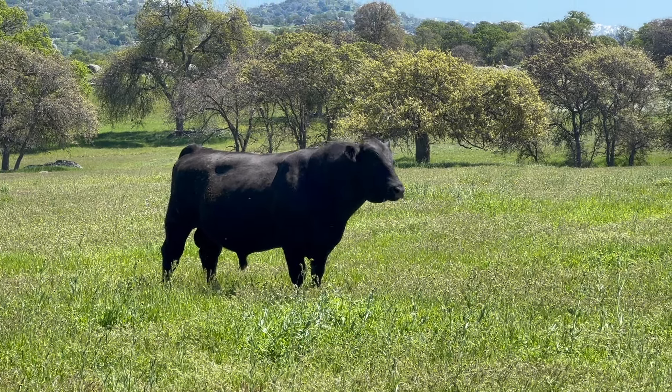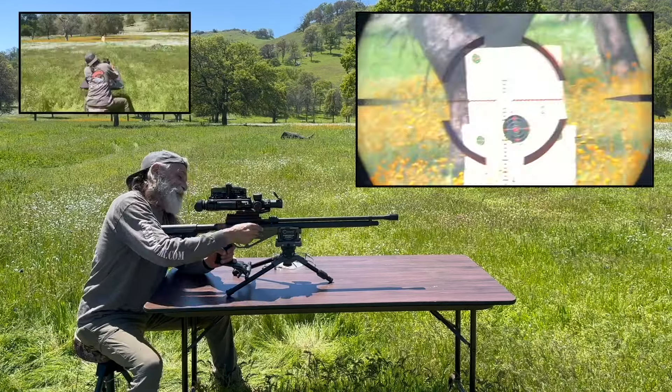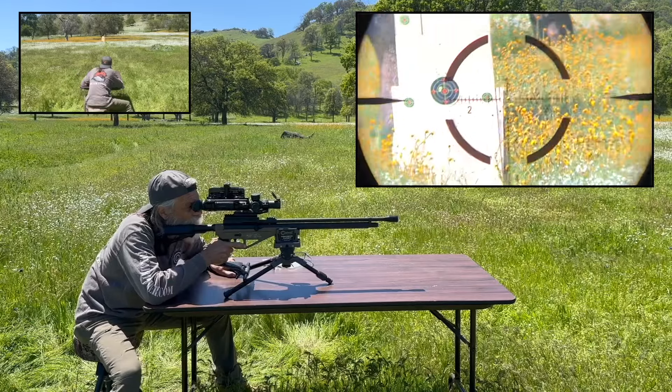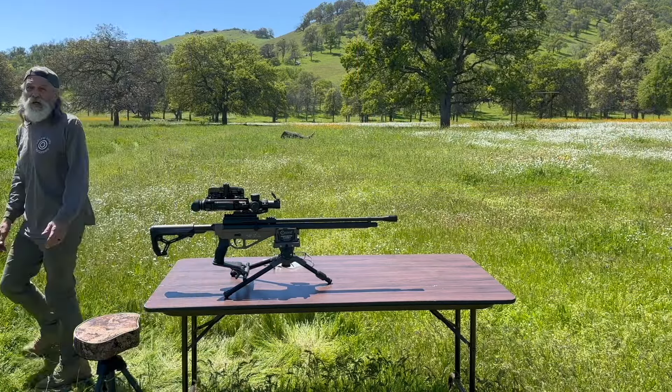These are the .333 grain Mr. Hollow Point slugs. Got the Bush Pig on high power here. Let's see what she does. Looking for two good shots. Nice group — that's the .333 grain Mr. Hollow Point slugs. Here's a close-up of the .333 grain Mr. Hollow Point group.